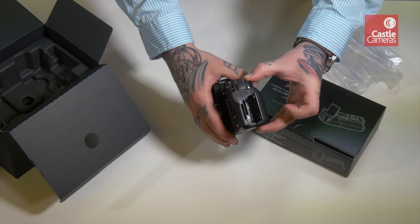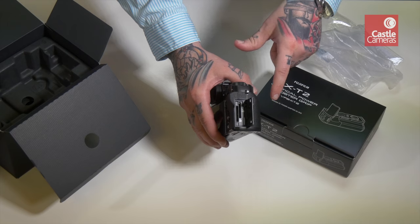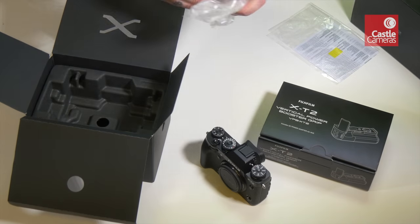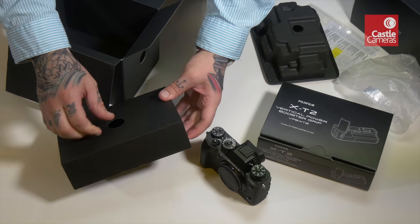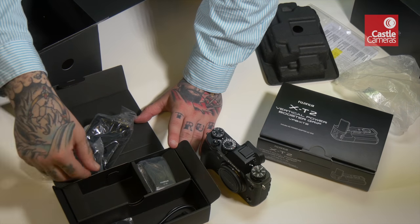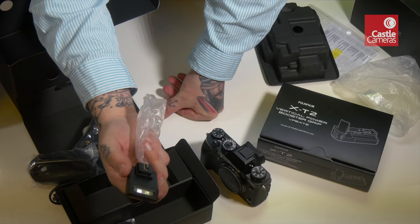Alongside the joystick taken from the X-Pro2, we now have dual card slots - but unlike the X-Pro2, these are both UHS-II compatible. So two high-speed SD card slots on the body, which obviously for professional users is a huge deal. Also in the box we have the charger, the strap, a European power plug, and a small flash which, should you need it, just gives a little bit of extra light.